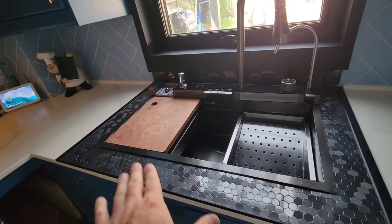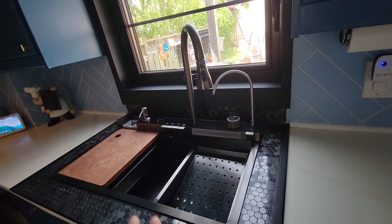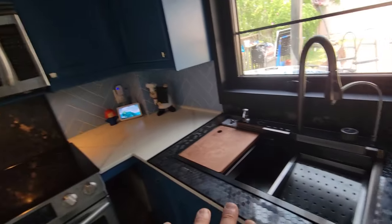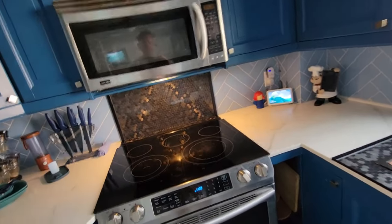We also have this sink area, and we did do a video on how to create this — it was a much more intense job because there was a cutout and we had to do a lot of maneuvering underneath and on the side, but the process was essentially the same. If you want to check that out you're welcome to. Thanks for watching, we'll see you on the next one.